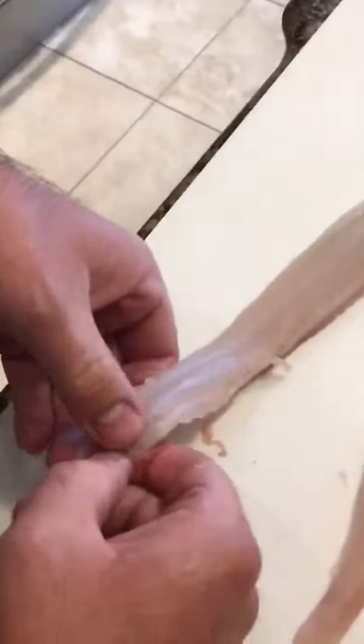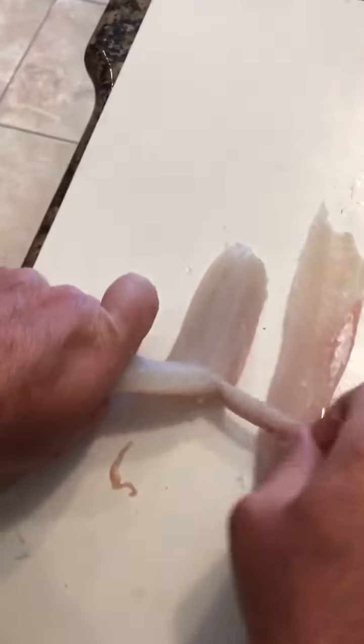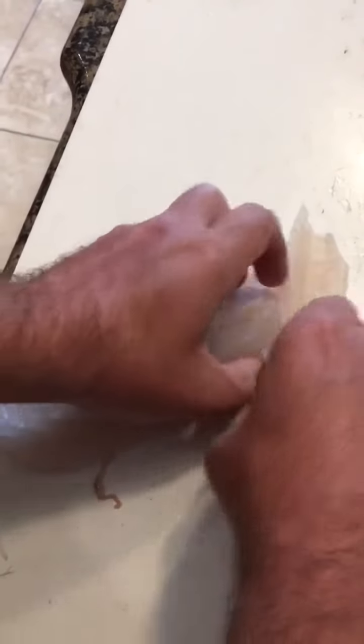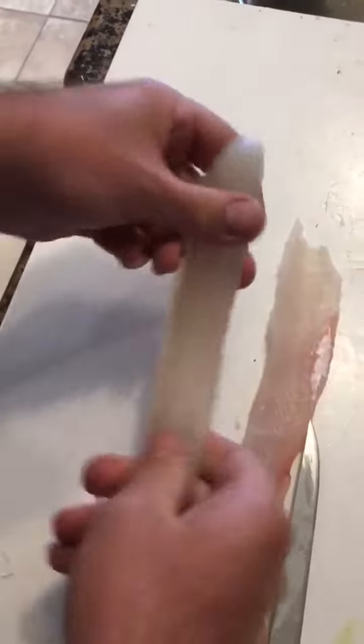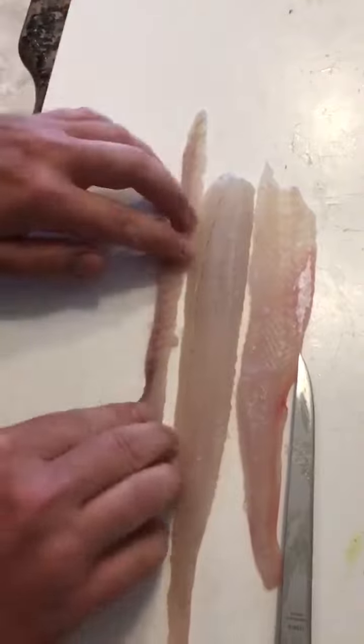Take the other piece and just slowly pull the bones away. There you go — two pieces, bone free. Very minimal waste when you're done.